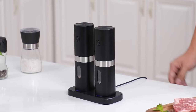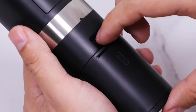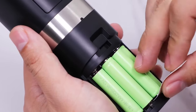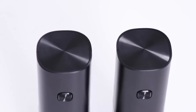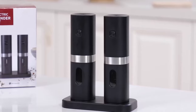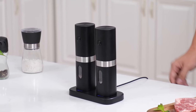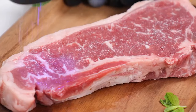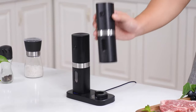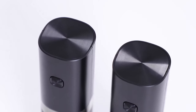One of the standout features of this salt and pepper grinder is its rechargeable base. Equipped with a built-in 1200 mAh rechargeable battery and a multifunctional charging base, this grinder set offers hassle-free charging and storage. The unique touch design allows you to recharge the grinder at any time by simply placing it on the base, eliminating the need for additional batteries. With a single charge, the grinder can be used for approximately 30 days, ensuring long-lasting performance.